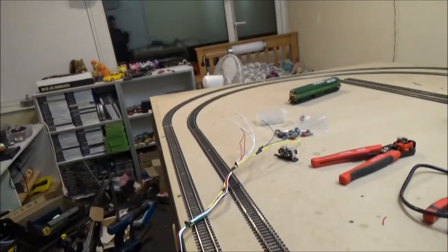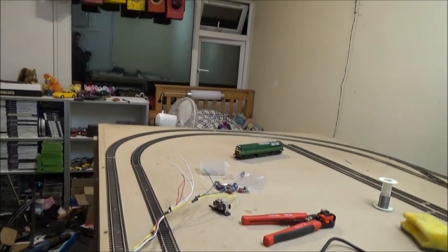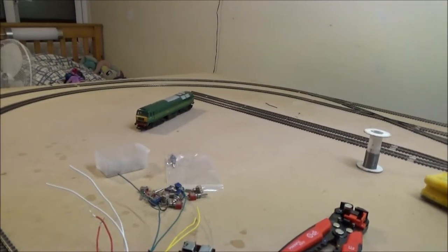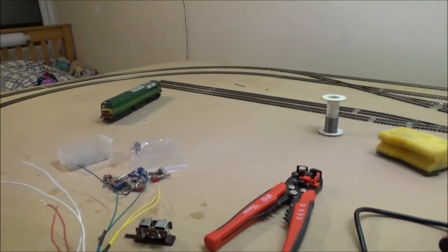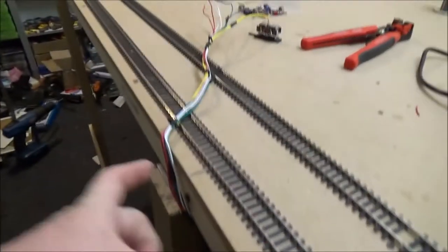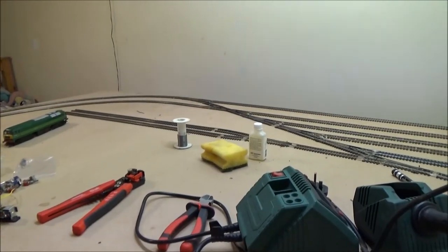My step-dad doesn't seem to bother with cable management, which is fine, but the downside is it makes troubleshooting a bigger pain because you have to try and remember what wire goes where and then trace it. At least with this, I know that this loom running down there will go to the switch box with the blue switches in, to operate the four sidings.